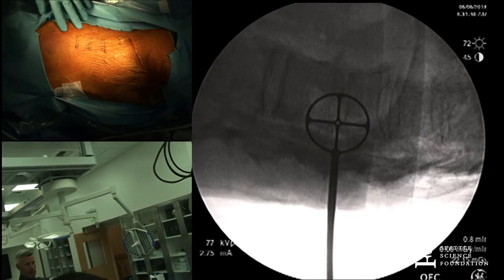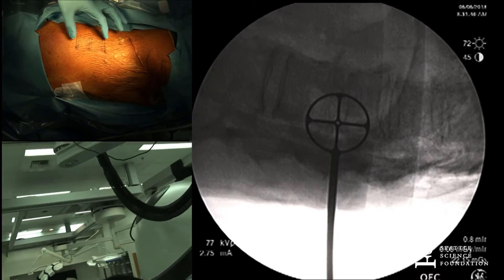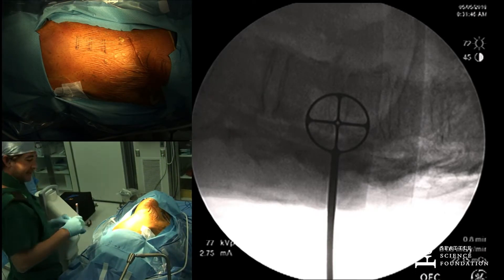So what level are you accessing right now? I think this is about T7 to T9, and we marked the disc spaces just so you guys can see.